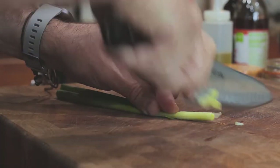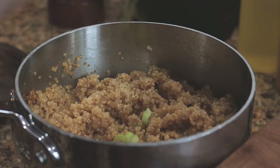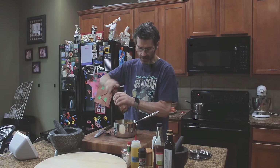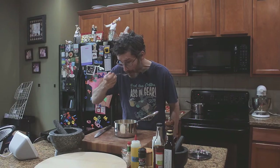At the end I'm just going to add some green onion and we'll season it. Season, good mix. Oh yeah.